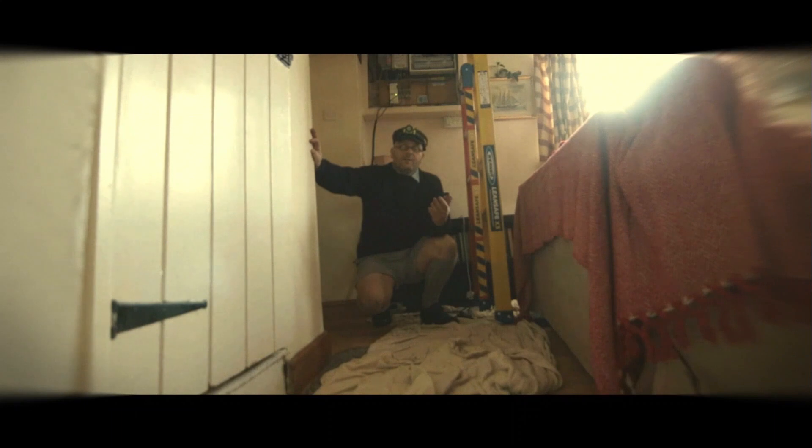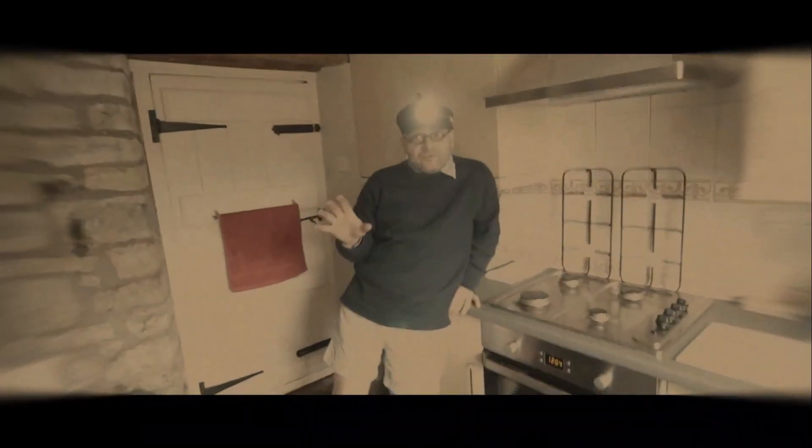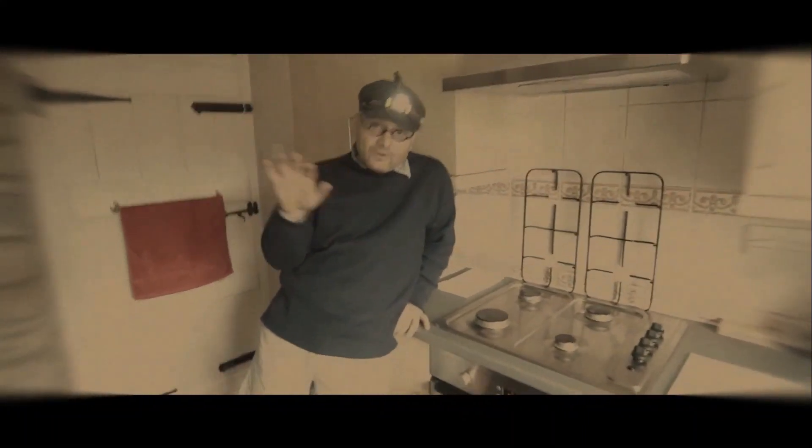We've got 9 circuits here — 4 light circuits, 4 or 5 socket circuits, and a smoke. The cooker is tied into some other sockets in the kitchen. We're going to do a global insulation resistance test on the house. We've mapped the downstairs sockets; there are 3 downstairs sockets dotted all over the place.